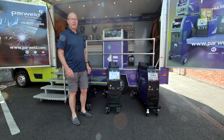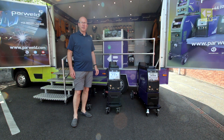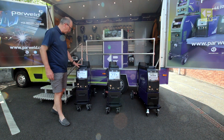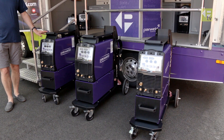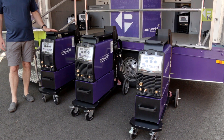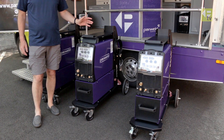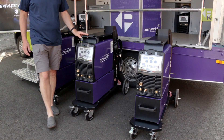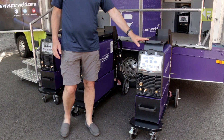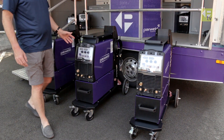Good afternoon — we're out in the sunshine today to introduce our new range of compact industrial MIG machines. First model in the lineup is the 255i, a single-phase 250-amp MIG, followed by the 356i which is a three-phase compact, and then topping out with a 350-amp three-phase compact. So three models in total.